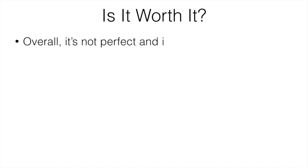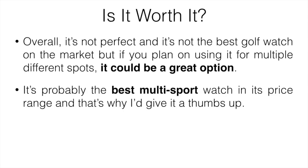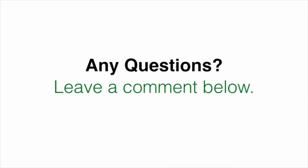So is it worth it? Taking all the pros and cons into account, it's not perfect and not the best golf watch on the market, but if you plan on using it for multiple sports it's probably the best multi-sport watch in its price range — that's why I give it a thumbs up. If you just want golf features, go with the Garmin S60. Check the link in the description for the lowest price and leave a comment if you have any questions.